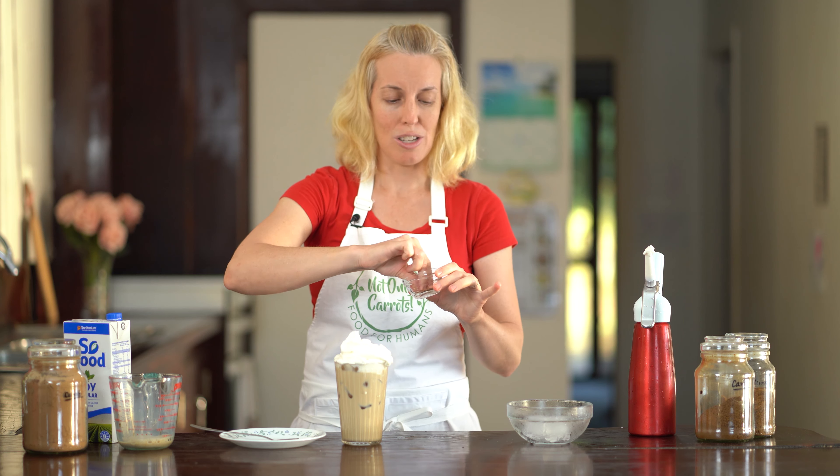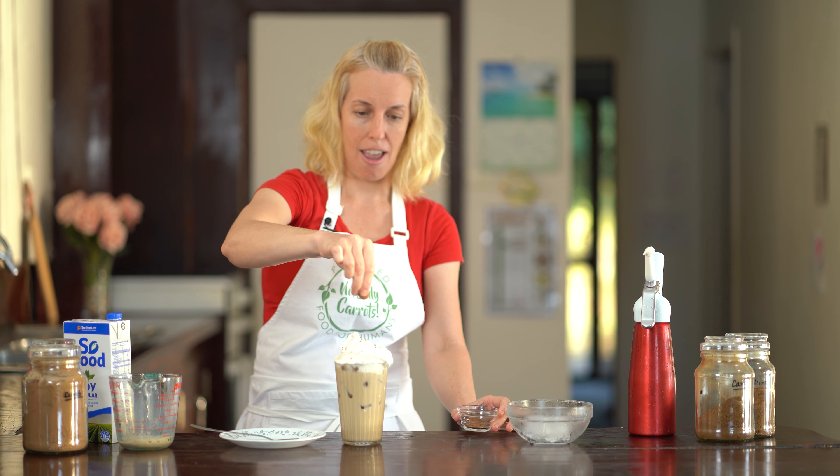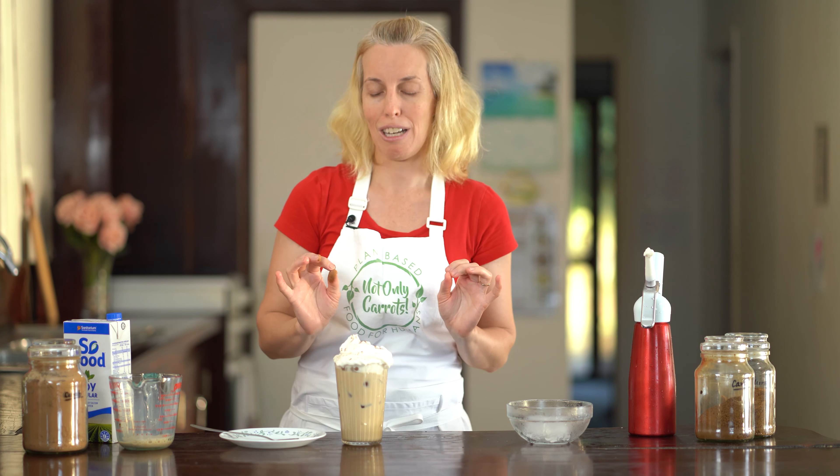I've got some carob here, which is what we use in place of cocoa, and I'm just going to sprinkle some of that on top. If you want to turn your iced coffee into an iced mocha, just grab some carob powder and do a heaped teaspoon in with all of your other ingredients when you add the hot water, and it has that beautiful chocolatey taste.